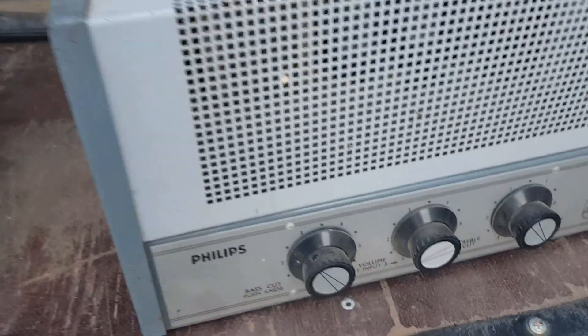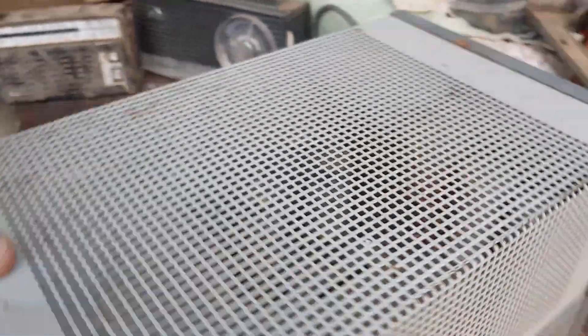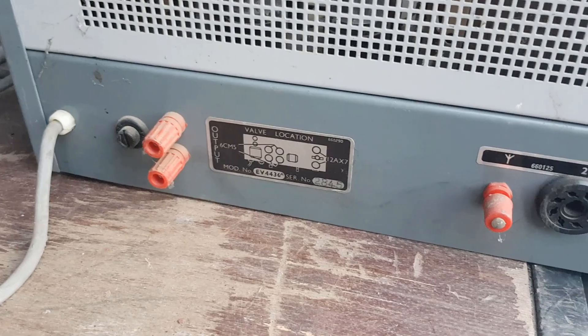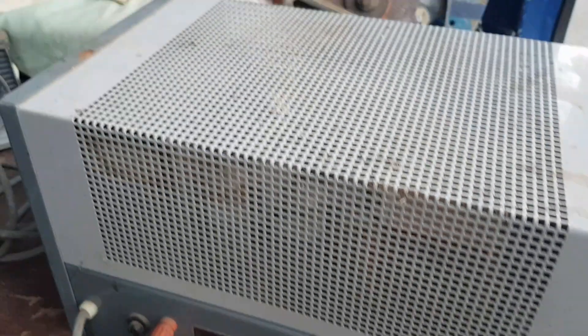We have more electronic stuff — this is a Philips, some sort of amplifier. I guess it might be a PA amplifier. It's a valve one with an output transformer. I'm not entirely sure, but I'm guessing it's a PA amplifier — correct me if I'm wrong.